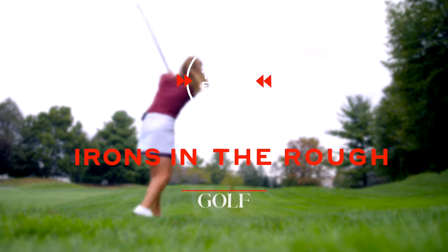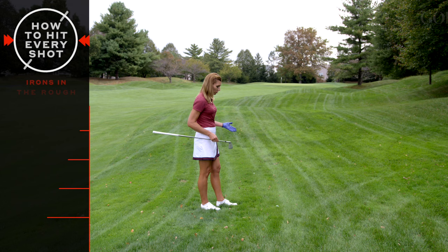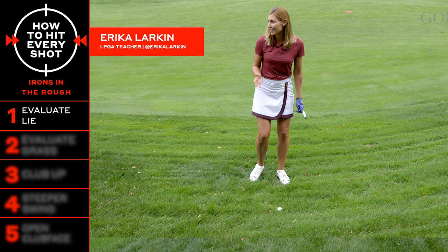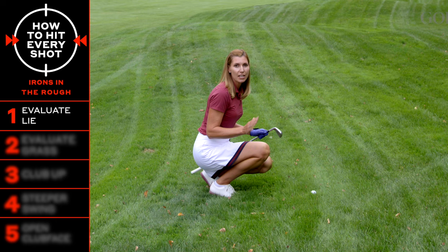When you're in the rough, the first thing you want to do is evaluate your lie. Where did your ball come to rest in the grass, and what does it look like? Is it sitting high, medium, or low in the rough? This ball here is sitting high on top of the grass, and it's as if it's on a golf tee, so no big deal — just swing through freely, take your normal club, no adjustments.